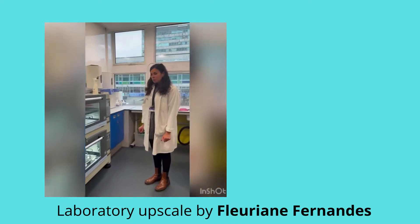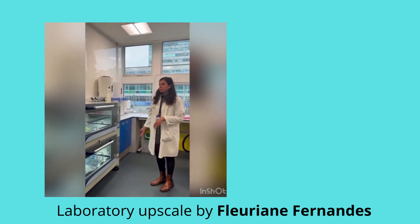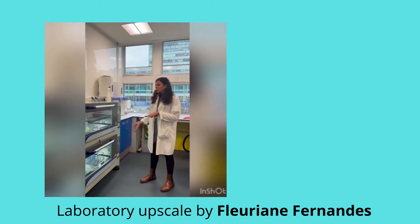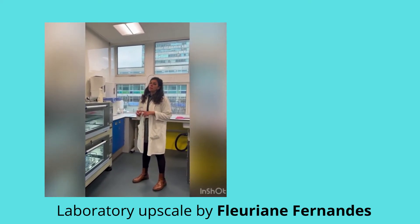Hello, I'll briefly explain the processes to go from master culture to start the upscaling of microalgae. We have a couple of incubators here which allow us to control the temperature, the aeration, and the shaking of the cultures.